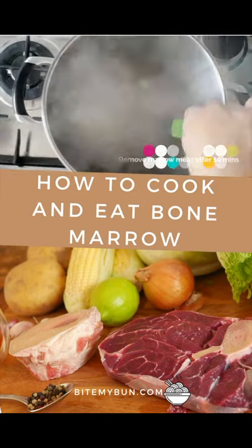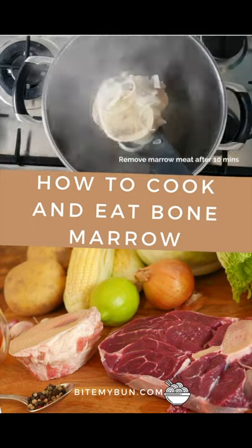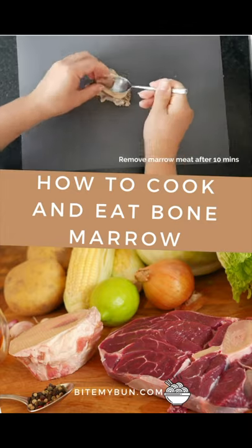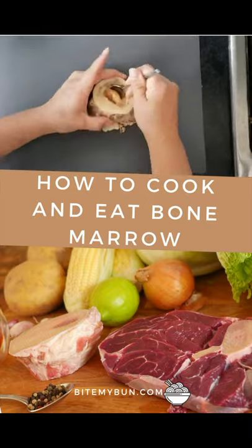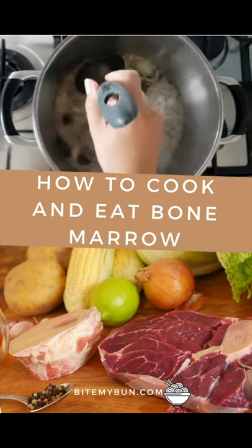Remove the meat from the marrow after 10 minutes or it will dissolve into the broth. For easy access to the bone marrow when eating and for a more appetizing food presentation, there are available machine-cut beef bones or beef shank. It is essential to remove the marrow from the bones right after the first boil, after about 10 minutes, or the marrow will just melt away and mix into the boiling broth — and that's not what you want.